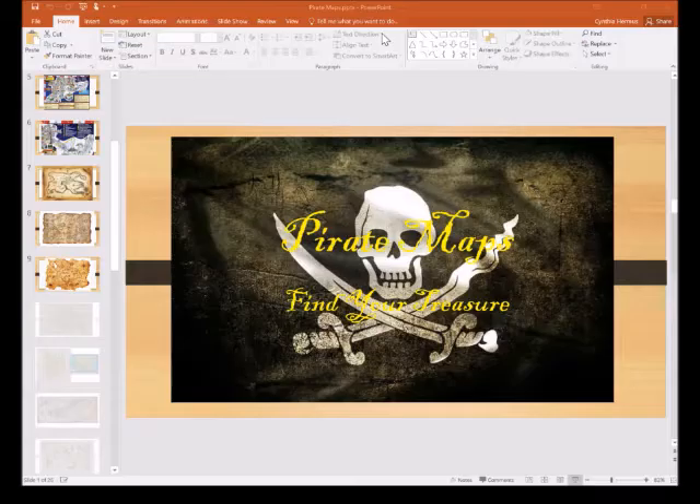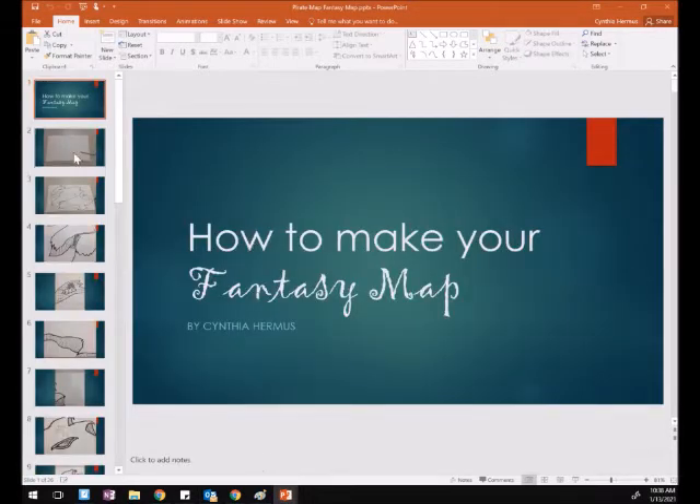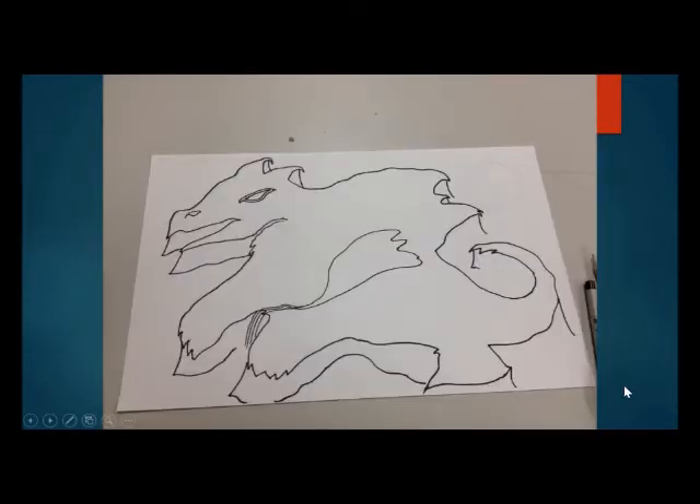Here's how you will start creating yours. First, lightly sketch what you want your main landform to be, and you can also lightly sketch in other things like your compass rose. I'm trying to make mine look like a dragon. When you're drawing this, hold your pencil halfway up so you're not pressing down really hard. You don't want to hold your pencil at the bottom when you're first starting, so you can sketch very light lines. Then you'll ink it in.